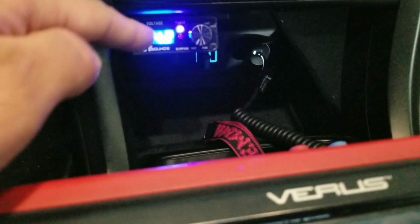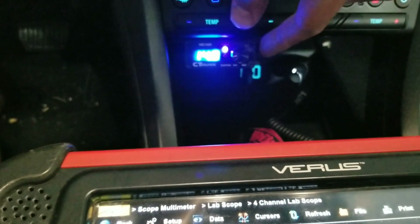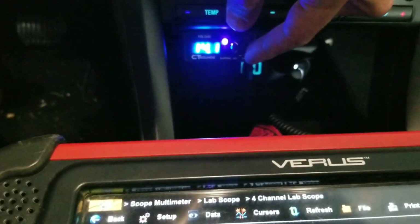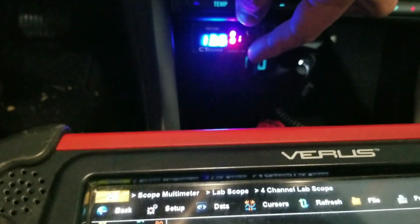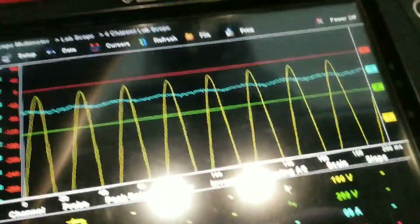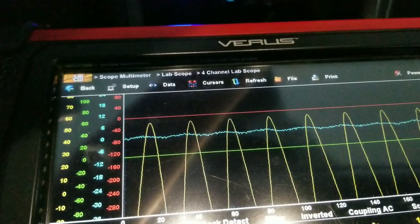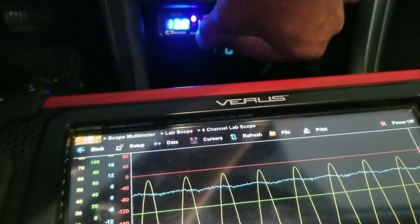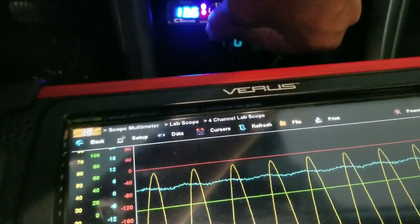You can see our clipping light and our voltage. I'm going to turn the bass knob up. You start clipping — let's watch the scale. We're going to go up until the light says clipping.